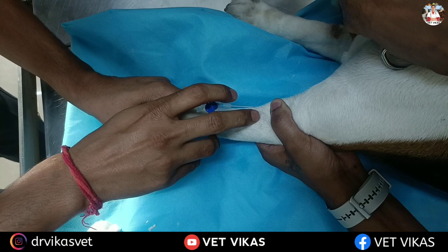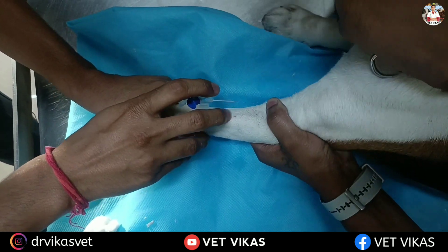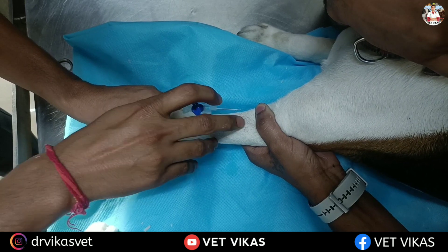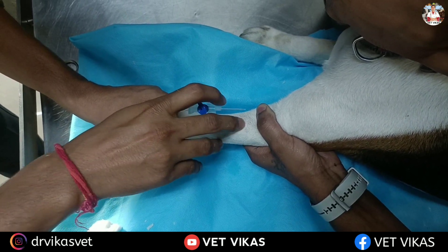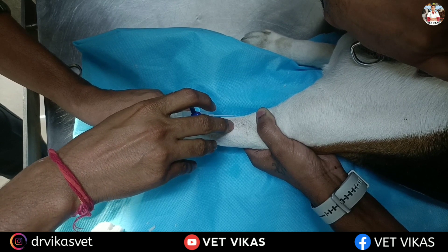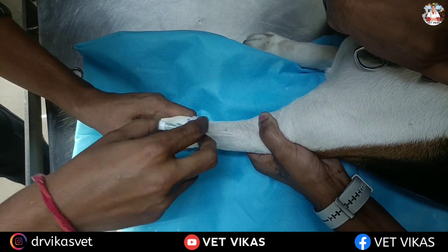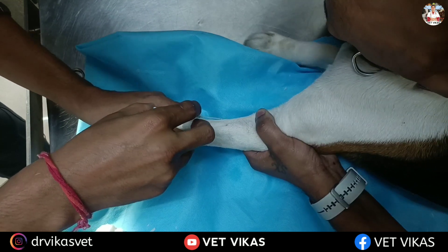Now you have to feel the vein using your finger — it will feel like a tense cord under the skin. Once you feel more comfortable and are confident enough, you can start the procedure.